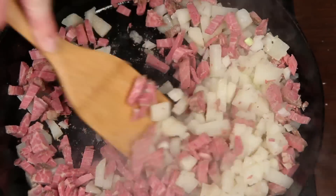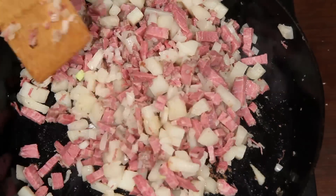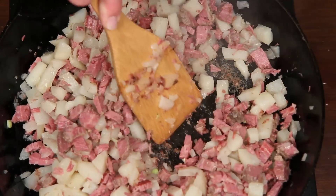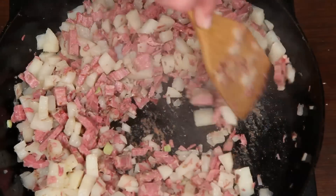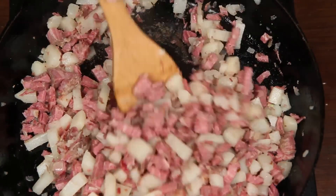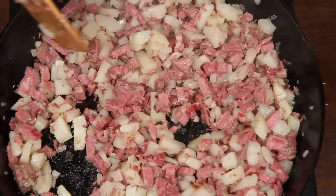Let's hash this up. Hash is a personal thing — it's like toast. Some people like their toast barely golden, while others like it practically burnt. I like my hash like I like my toast: nice and crispy. And speaking of crispy, a crispy buttery English muffin to scoop up those tender potatoes and crispy bits of corned beef is delightful.